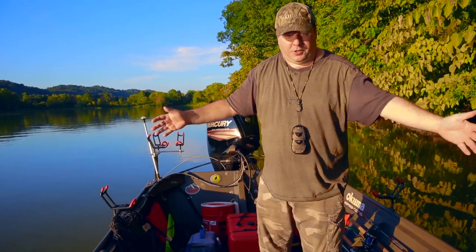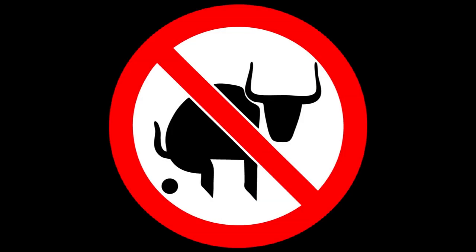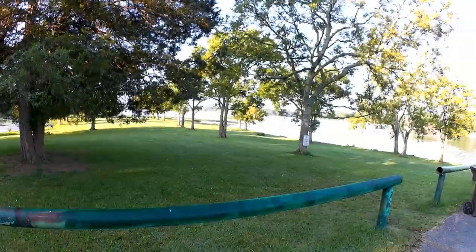This is Captain Billy from the Panfish YouTube channel and you're watching Realistic Fishing. Welcome back to Realistic Fishing.